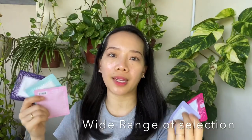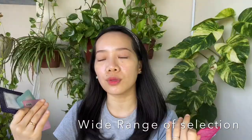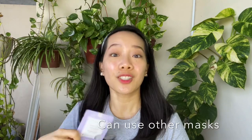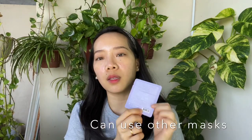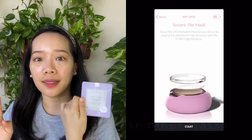They have a wide range of masks to choose from. They sent me five types and I've tried almost all of them. You can choose depending on what you want to target — whether you want to hydrate, reduce puffiness, or reduce dark circles. And if you don't want to use their sheet mask, you can buy a regular sheet mask with the ingredients you prefer, scan the barcode at the back, and activate the app and the tool. You don't have to buy their sheet mask.